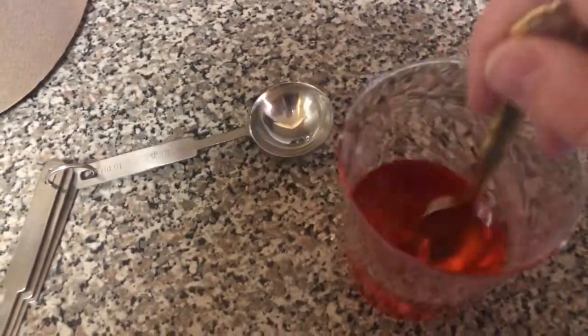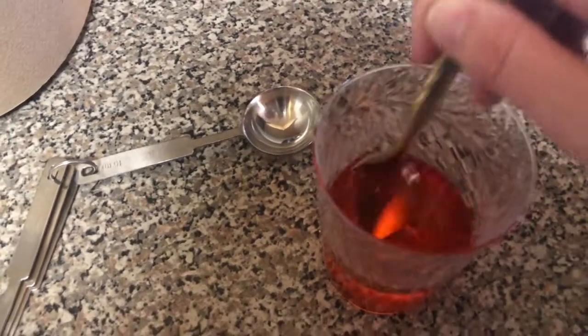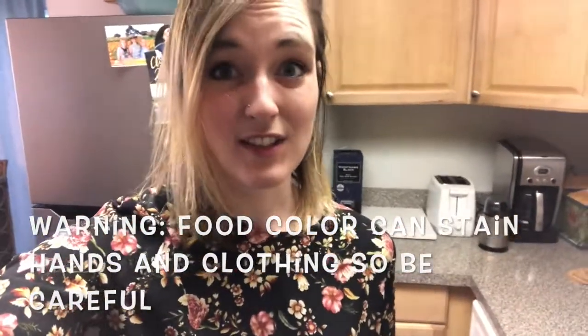All right, that looks pretty well mixed. Just a warning: food coloring can stain hands and clothing pretty badly, so just be careful and have a lot of paper towels around just in case.